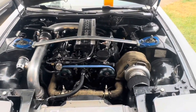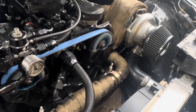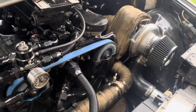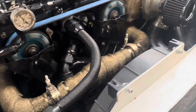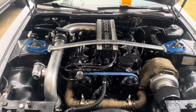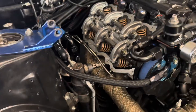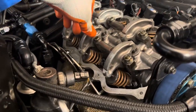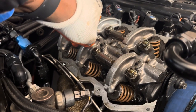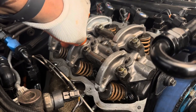Okay fellas, this is my ticking dilemma — I'm gonna let you hear it and we're gonna see if we can solve it. We're gonna fix it today. One of the things I want to show you about that lifter tick — if you can hear it — we're gonna see if we can get rid of that.